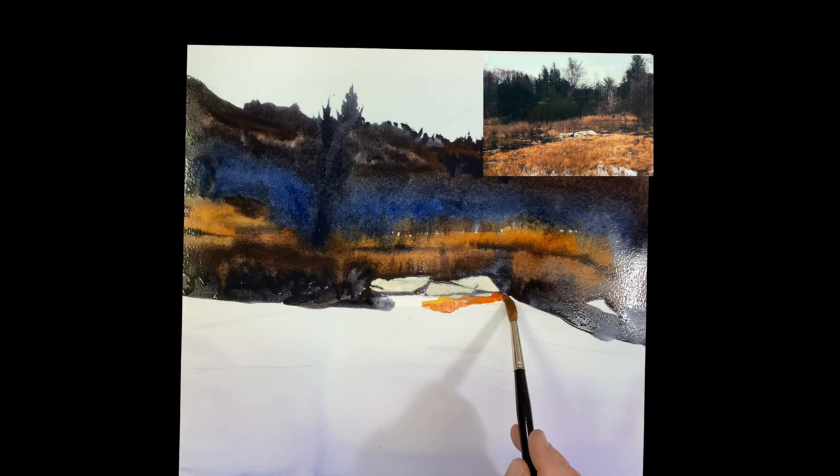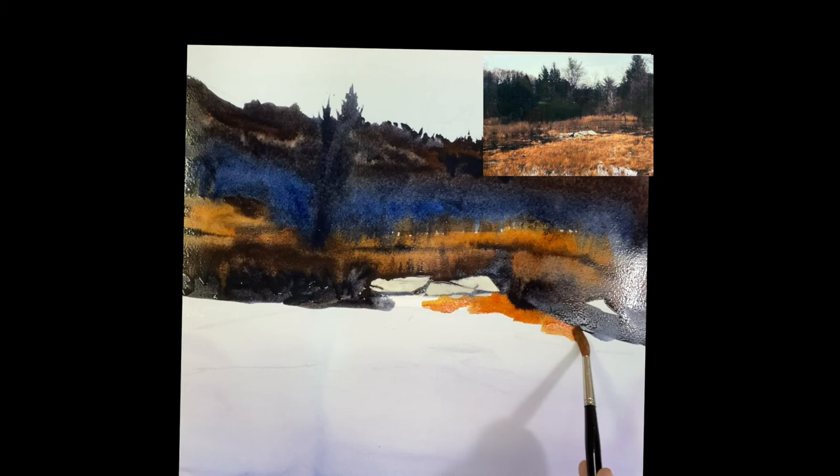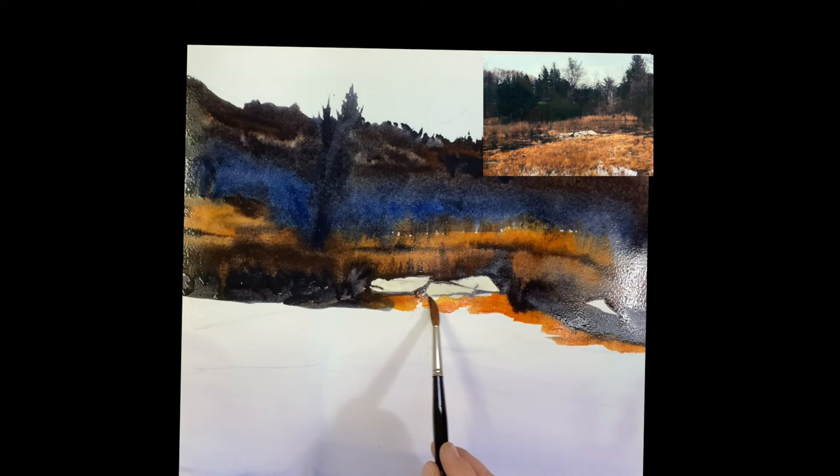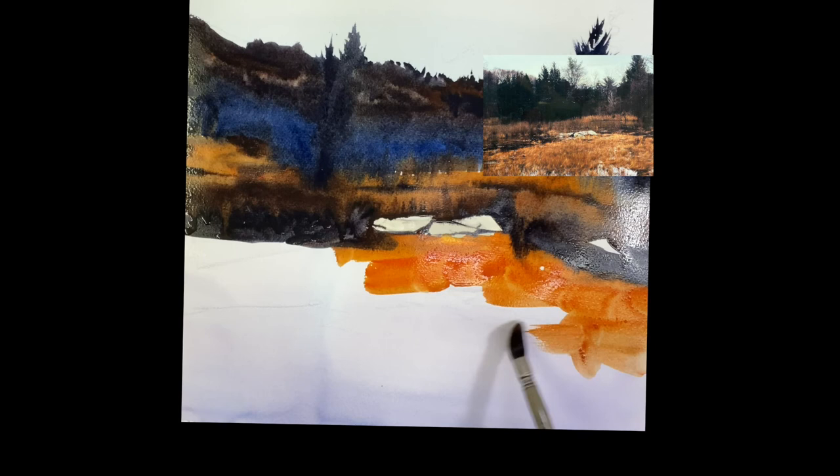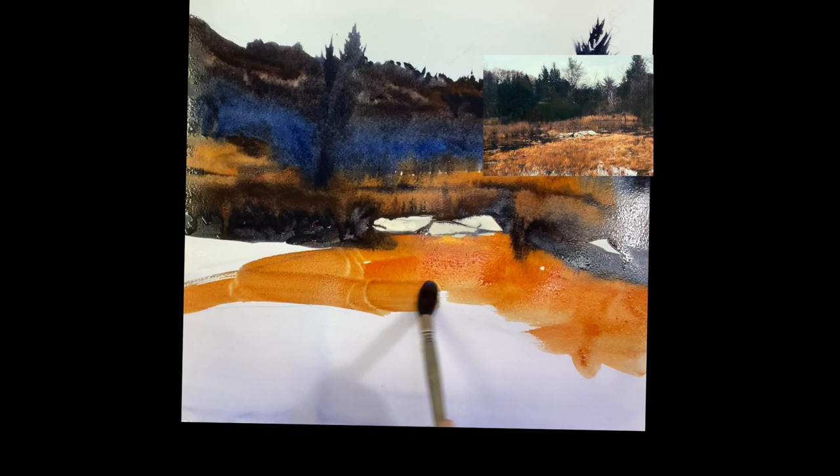Now we want to do the grass in the front. First, we want to establish the shape — same colors. Quinacridone sienna and a little bit of raw sienna in there will give it a nice variety. Maybe even a touch of blue if you want to gray it down a little bit. Just paint it right up to the rocks. I changed into my big brush because that's a big shape — I want to just get it all covered with the same colors.